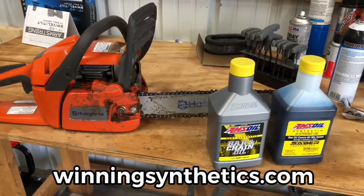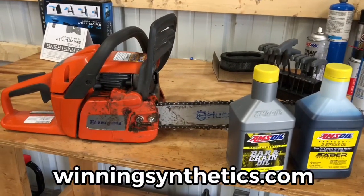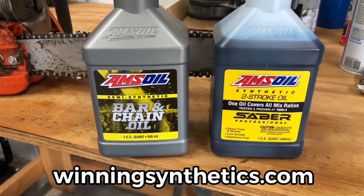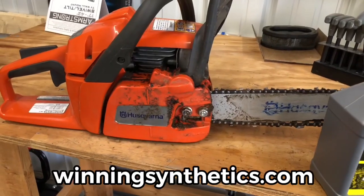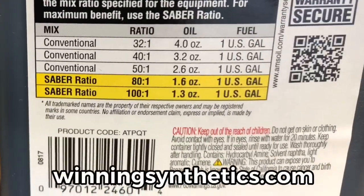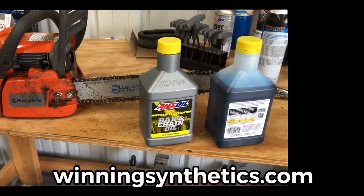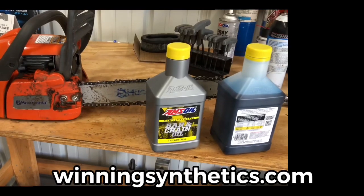Alright gang, there you go — about two and a half hours on the motor and about two and a half tanks of fuel running Amsoil two-stroke Sabre Professional at 100:1. That's exactly half as much oil as suggested by the chainsaw manufacturer, but Amsoil recommends their own mixture — you can see it right there. Even though you might pay an extra dollar or two per quart, you're getting two quarts worth of oil for the price of one, because you only need half as much. Very happy with how that worked out.